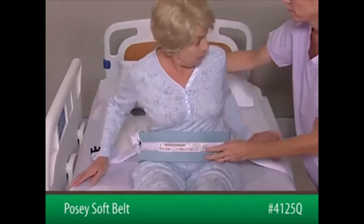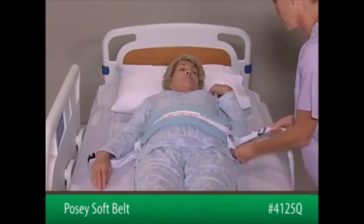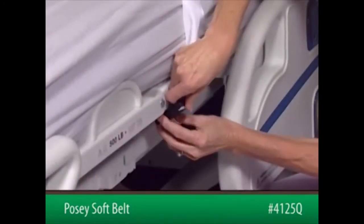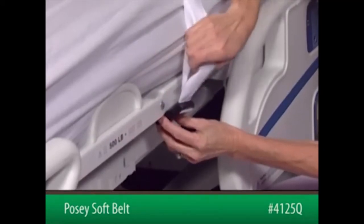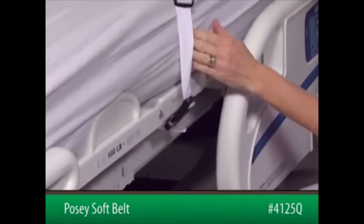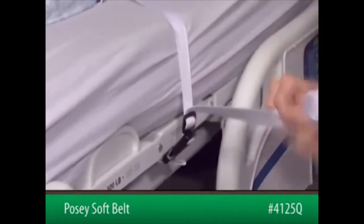Now, position the patient in bed. Insert the male end of the connecting strap into the female end of the short strap — listen for a snapping sound. Pull on the top strap to adjust the slack and move the slide buckle down to the quick-release buckle. Tuck any excess strap out of the patient's reach.